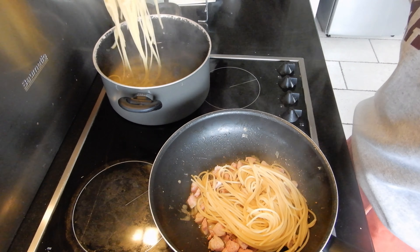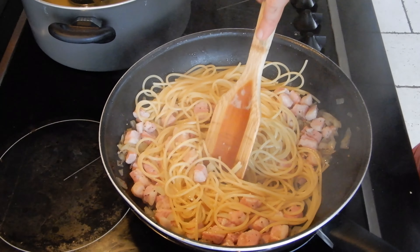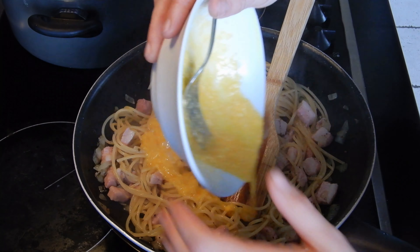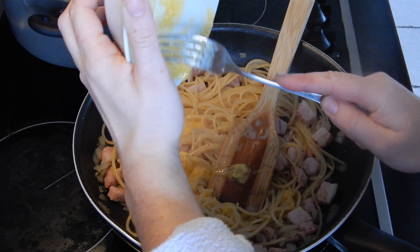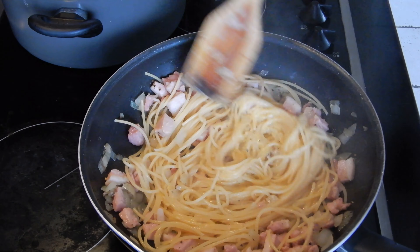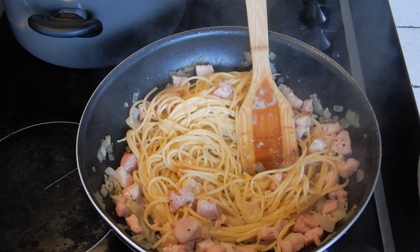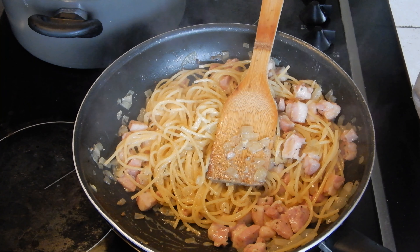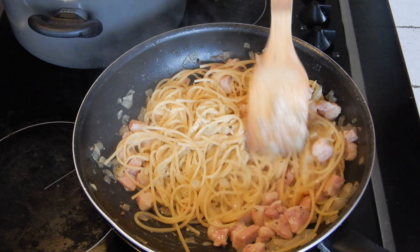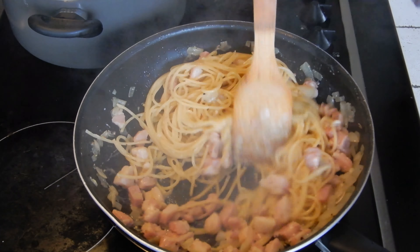You add the pasta from the pot to the pan with the fire turned off, then add the mix of eggs and cheese and start mixing everything together. Add a little bit of the water from the pot to the pan to create the emulsion between the egg and the water — it's going to give you a really creamy sauce for the carbonara.